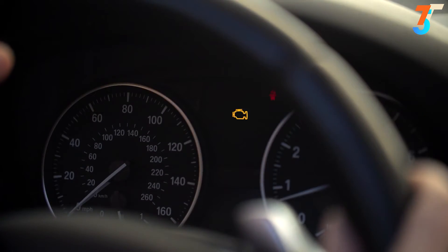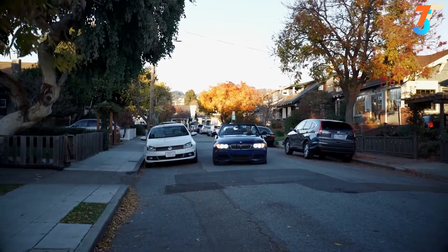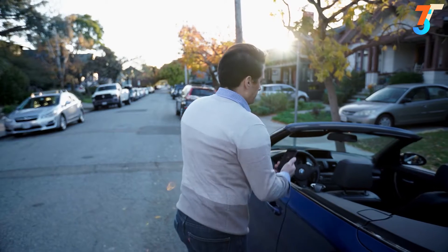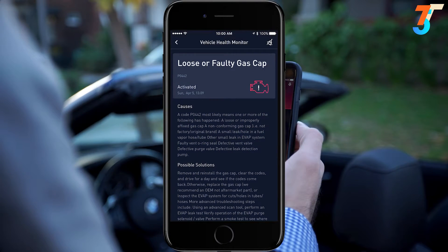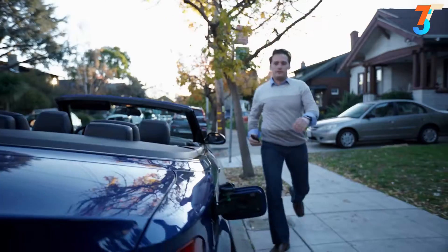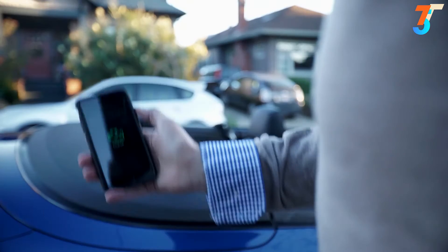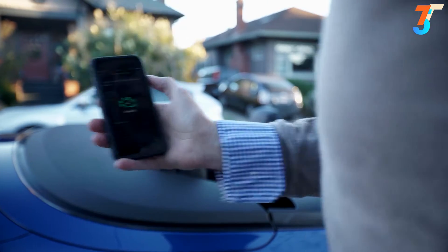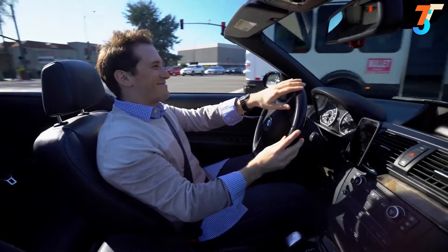If your check engine light comes on, the ZOOS app can help you understand what's wrong in simple terms and how to fix it. Clear the light yourself for minor issues. Hit the road with confidence knowing that ZOOS has your back.